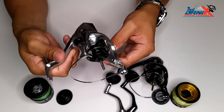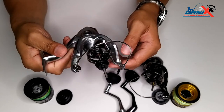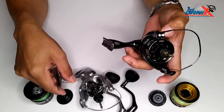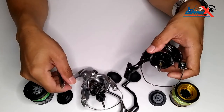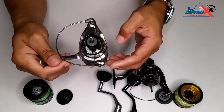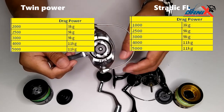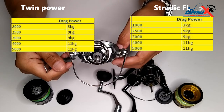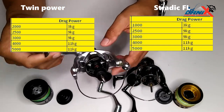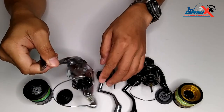For the Stradic FL, the smallest size is 1000 and the biggest is also 5000, while the Twin Power's smallest size is 2000 and biggest is 5000. For FL drag capacity: 1000 size is 3 kilograms, 2500 is 9 kilograms, 3000 is also 9 kilograms, and 4000 and 5000 models are 11 kilograms.